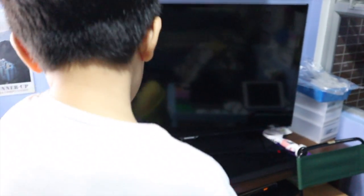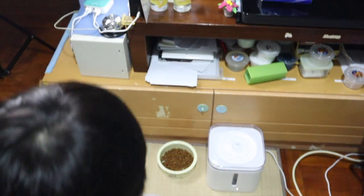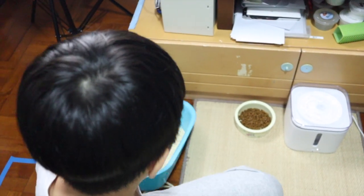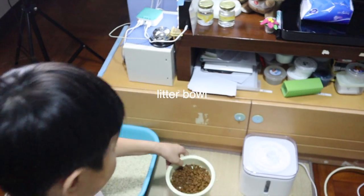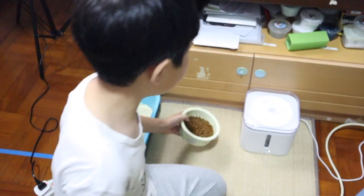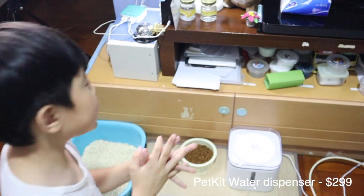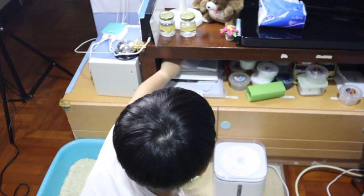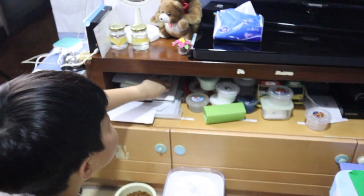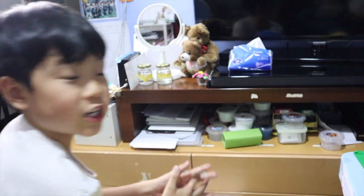I'll leave everything I mentioned in the description box down below. Over here is Kaka's corner and my corner. Here is Kaka's food and this is the water machine I bought — I'll leave that in the description also. And here I have some papers, blue tag, notebooks, and stuff — just paper. And this is some slime collection and some minibus collection.